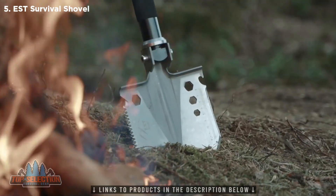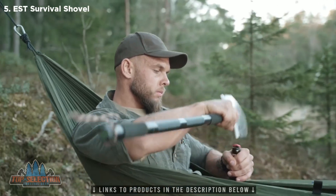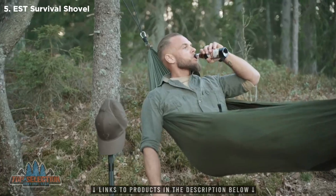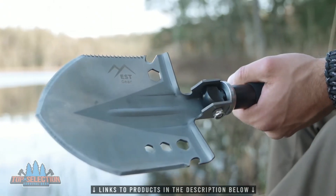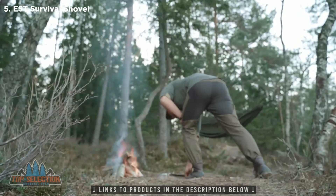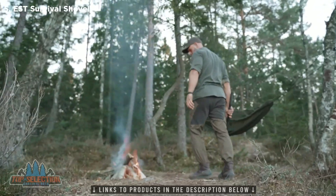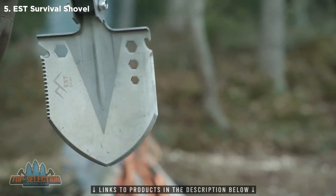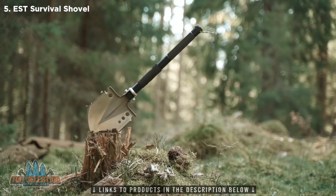We have everything ready to start mass production and will be able to ship, but we need to meet the volume and manufacturing requirements. Which is why, if you back our campaign, you'll save 50% off the shovel for helping us to bring this project to life. We chose Indiegogo because we want to create a community of like-minded adventurers who love great tools. Now all we need is you.